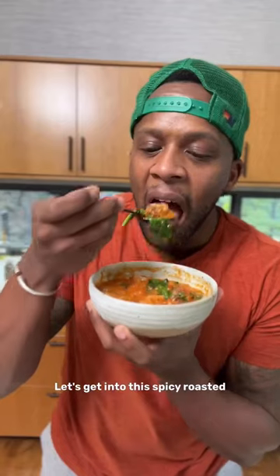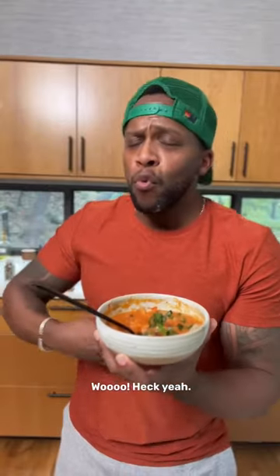Let's get into this spicy roasted red pepper sheet pan soup. Heck yeah!